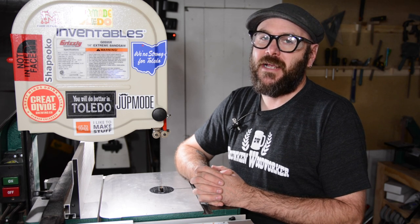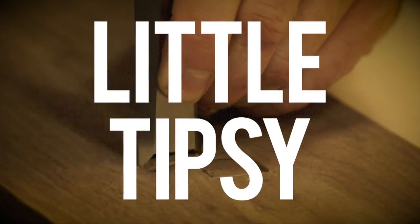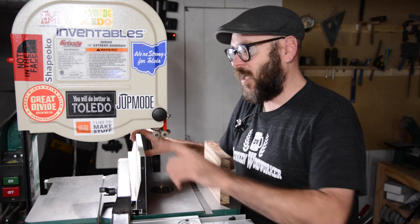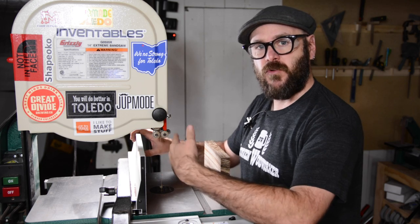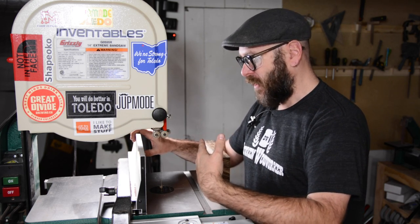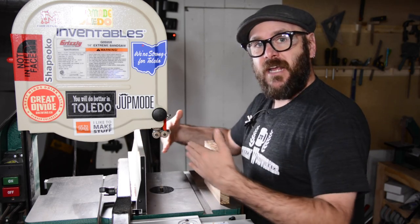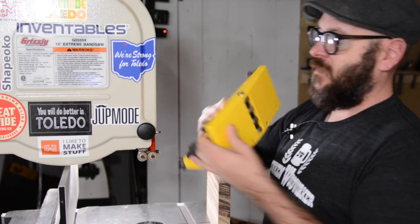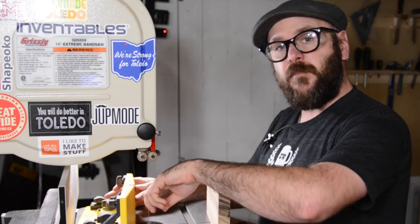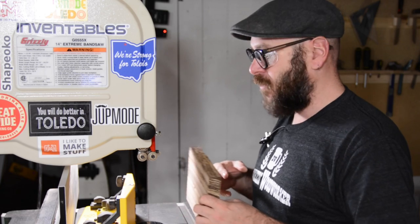Today I'm going to show you how to resaw on the bandsaw without any special tools or gadgets. Many new bandsaws come with a very tall fence, which is great for resawing unless you have drift — meaning the blade will want to wander to one side or the other, which is many times the case. If so, you need to angle your fence to compensate for that drift. You can also get a special resaw fence that secures to the base with magnets and has a single point of contact, which allows you to manually compensate for drift while pushing through the cut.